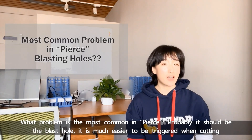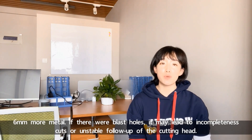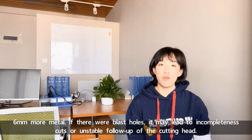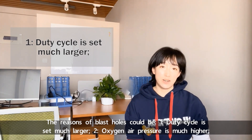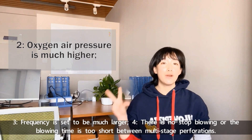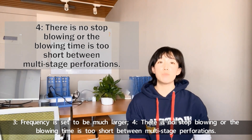What problem is most common in PEARS? Probably it's the blast hole, which is much easier to trigger when cutting 6mm and more. If there are blast holes, it may lead to incomplete cuts or unstable follow-up of the cutting head. The reasons for blast holes could be: 1. Duty cycle is set too large. 2. Oxygen air pressure is too high. 3. Frequency is set too large. 4. There is no stop-blowing or the blowing time is too short between multi-stage perforation.